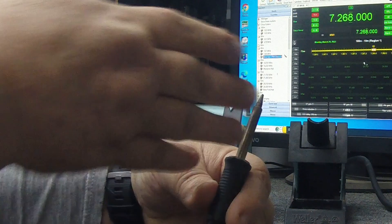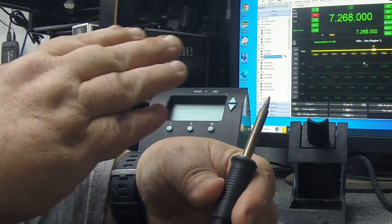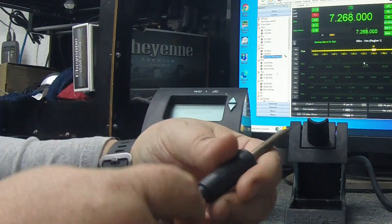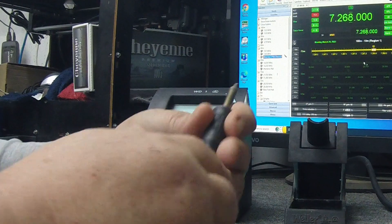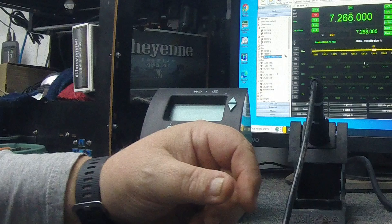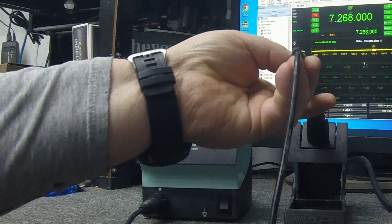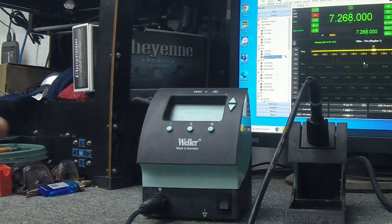I love the Weller product line because there are probably a minimum of 30 or 40 different types of tips you can get — down to micro, small, concave, flat, knife — and they're very easy to obtain. That's one kind of downside with something like HAKO — I hear they're a good iron, but I've noticed the tips are much more expensive and I'm not sure the availability is as good. I'll stick with a company that's been around for probably a hundred years. I'm not trying to create controversy — this is just my favorite station. If I'm doing any intricate top solder work, this is the one.